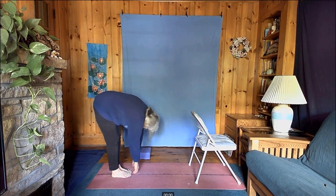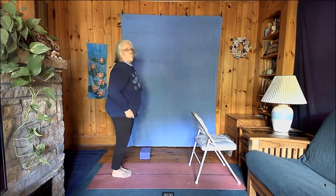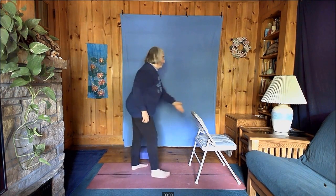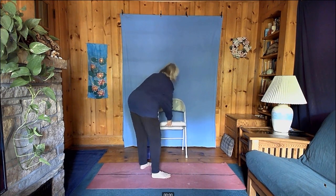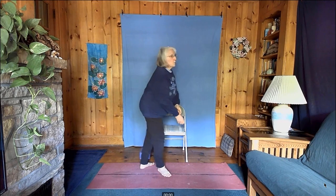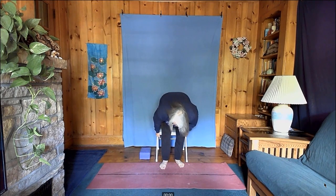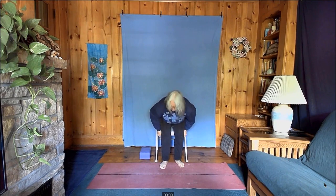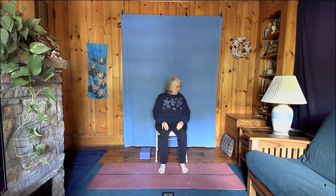Let your back and neck stay bent as you gently uncurl back up. Once you're up, you can sit in the chair again, or if you have a nearby couch or more comfortable chair for the relaxation, go ahead and find a spot that is most comfortable for you. Sit comfortably — or you can even lie on the couch — and close your eyes.